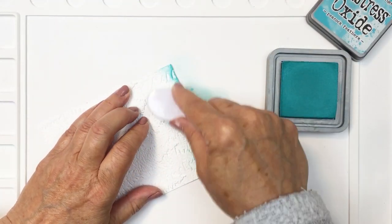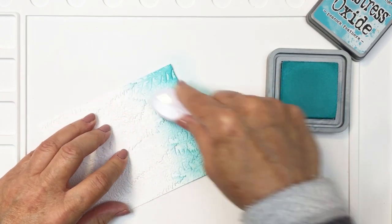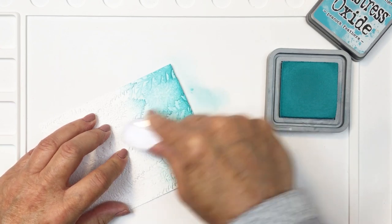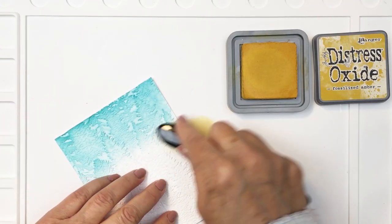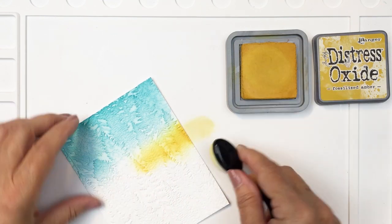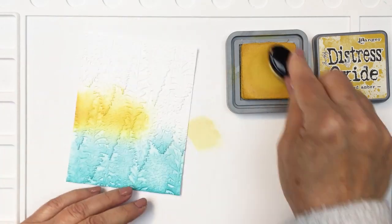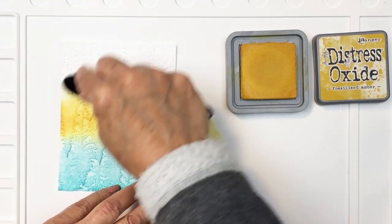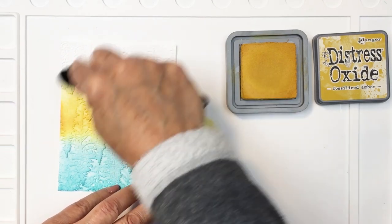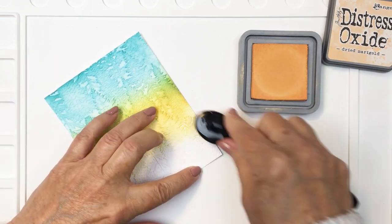What I'll do with that to begin with is I'll add some ink — this is some Distress Oxide ink in Peacock Feathers. I'm going to blend that onto the top section, then go in with Fossilized Amber next and just blend that through, creating a little bit of an impression of a sky in the evening as it goes from daytime to dusk, where you get that beautiful blue sky with the yellows and oranges.